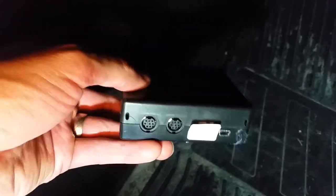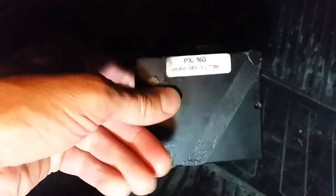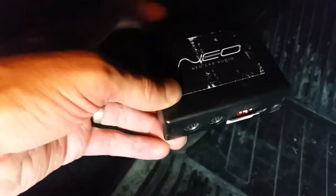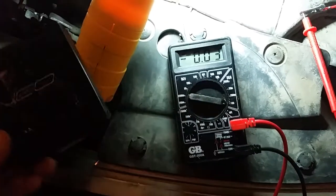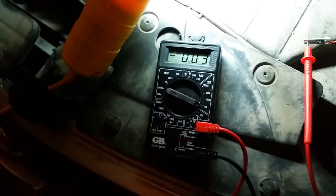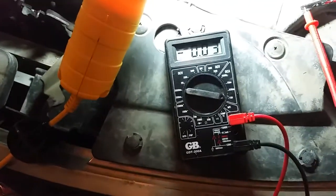I just disconnected the iPod integration unit I had installed when I first bought the Murano. It's Neo Car Audio but I think it's actually made by a company called iSimple, and the model number is PXAMG. Disconnecting it takes me down to 0.03 amps — that's about 30 milliamps — and that is totally acceptable. That's what I expected to see, so I think we've actually found the culprit.